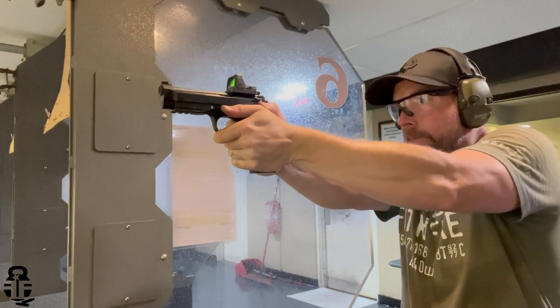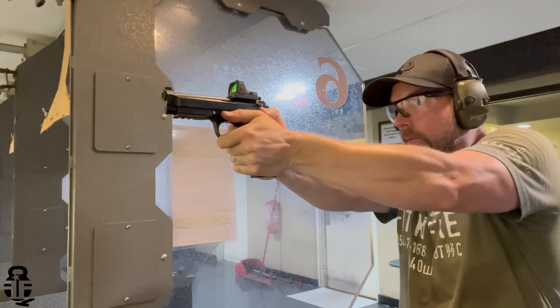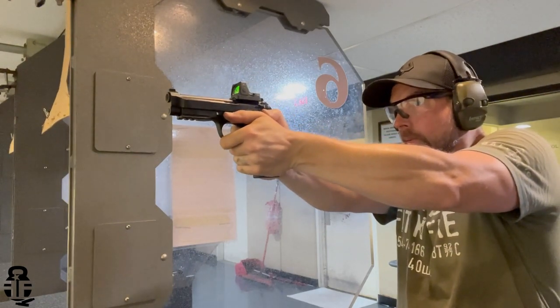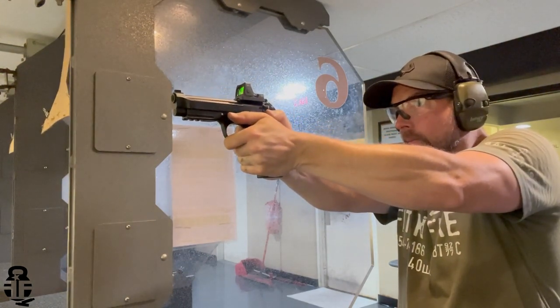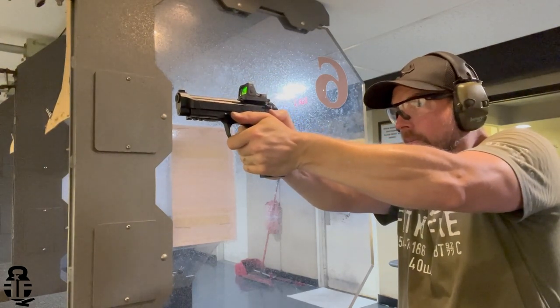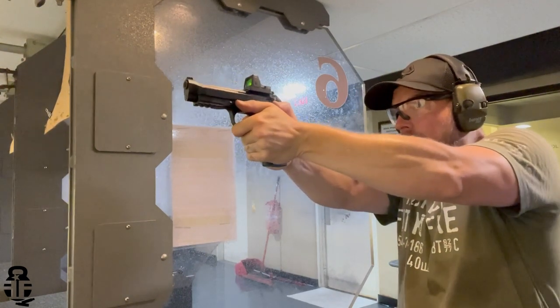Okay, let's get back into the video. We're talking about the Beretta 92X RDO — RDO stands for Red Dot Optics ready version of the 92 series. This is going to have a couple of upgrades or improvements that I think the 92FS needed for quite some time. This is really going to be my first impressions, because I've only got about 250 rounds through this, but I really do like a lot of the added features compared to the 92FS.